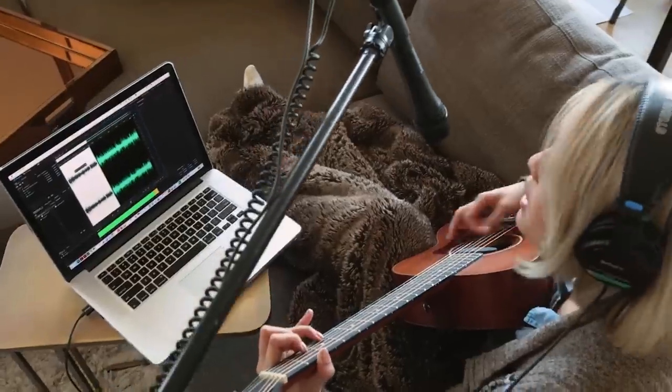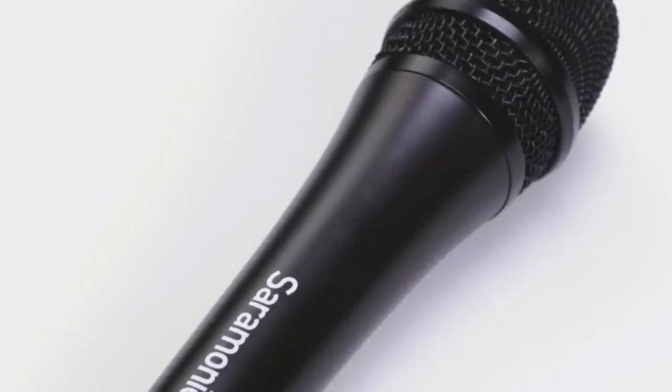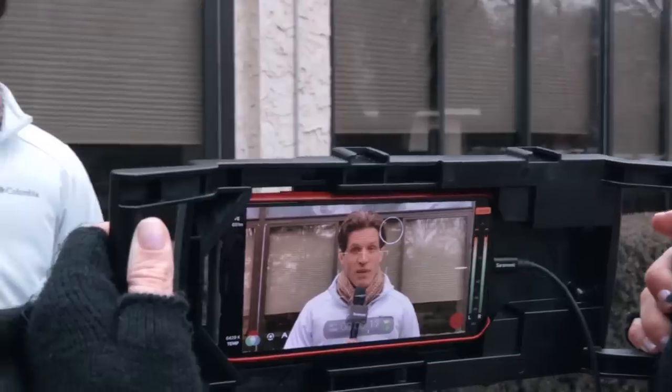Designed to enhance the clarity of the human voice, the SR-HM7DI and UC are excellent choices for use in interviews, podcasting, music recording, presentations, vlogging, and anywhere a high quality dynamic microphone is needed. Whatever your device may be, one of these microphones will be perfect for your mobile and studio recordings.